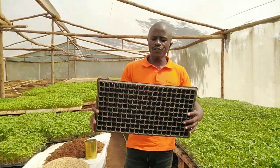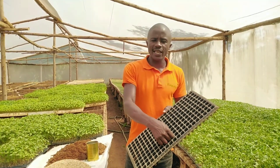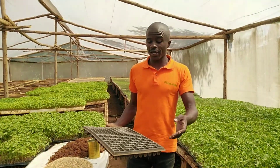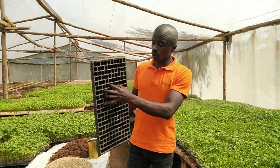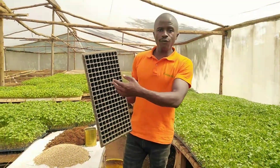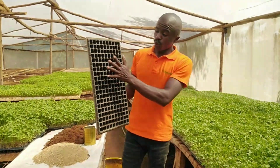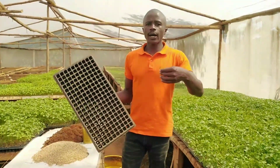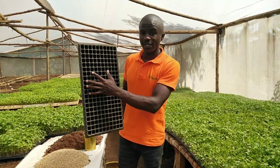We have different sizes of these trays. There are some that have 100 cells, growing cells. There are others that have over 400, so it will depend on the one that is available in your area. Also, what matters when selecting the trays, or the things you consider when selecting the trays, is the spacing of these holes. If it is for vegetables like tomatoes, like cabbages, and like kale, we use this type of tray. If it is for tree varieties, we use another tray that is of bigger spacing, or of larger spacing.